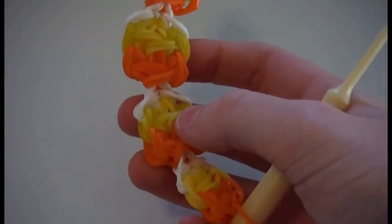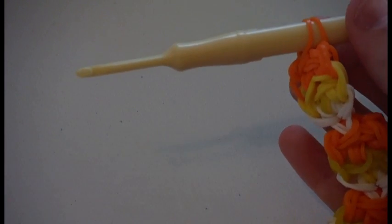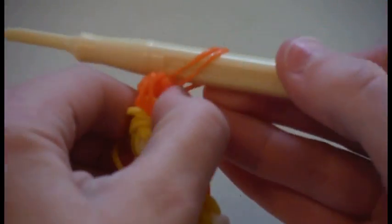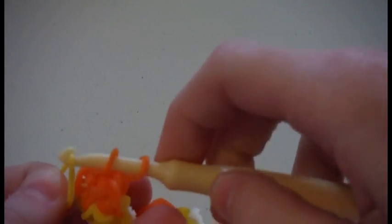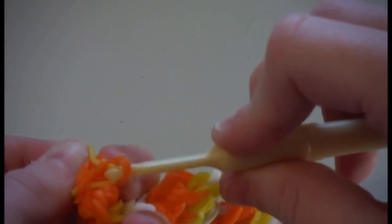This is what it should look like when they're all pulled off — here's the orange, here's the yellow, and here's the white. Now we are going to make the extensions. So take your next color. I will be using yellow. Place it on your hook, move down your bracelet, place it on your hook again, then turn your hook around and place it through. This might be hard to do the first one. Pull it up — it should look like that.